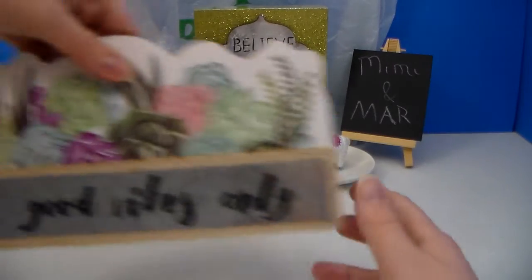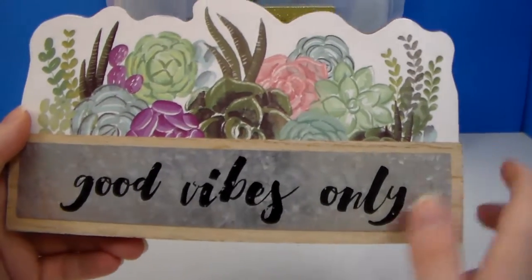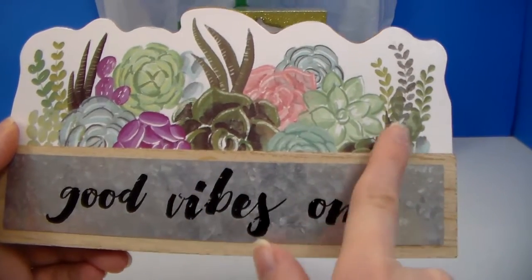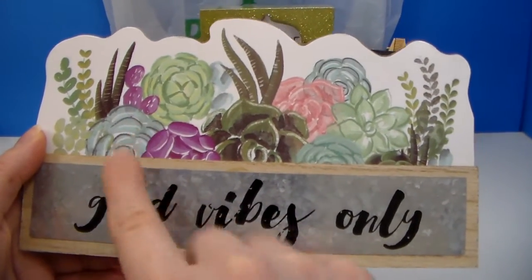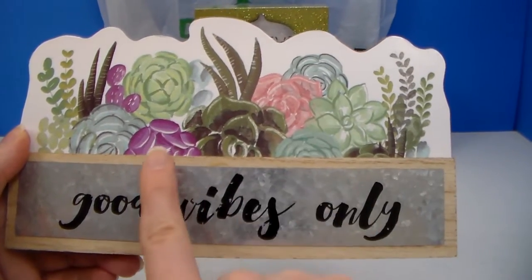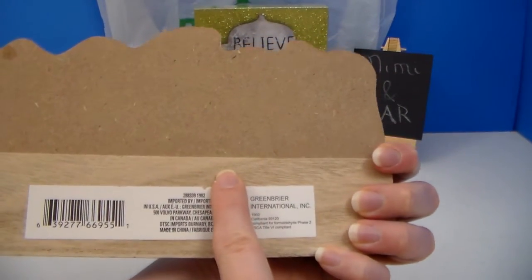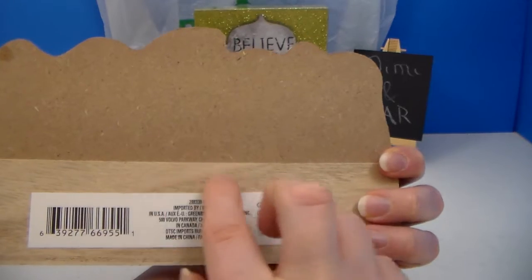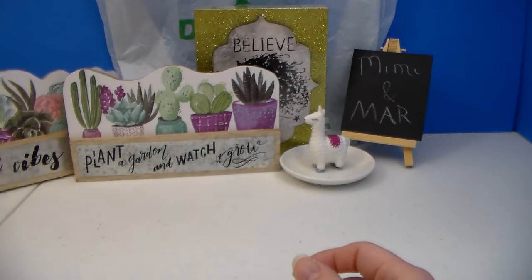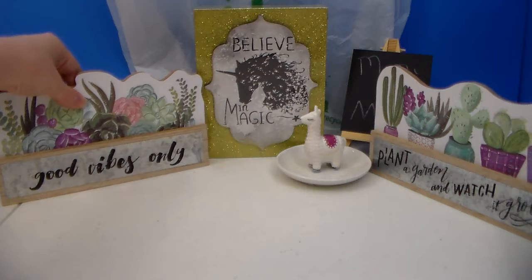That one's for me, and then I got this one for a friend of mine. She's been having a hard time finding them. This one says 'good vibes only' and is predominantly succulent — I think it's actually all succulents, though that might be a cactus right there. This seems to be the color theme of different shades of green with little bits of purple. You could probably attach those little bracket pieces from Dollar Tree to hang it up on the wall instead of just sitting it on a table.